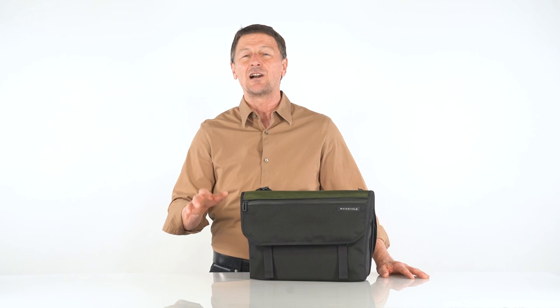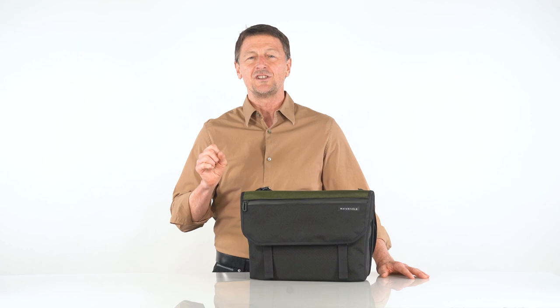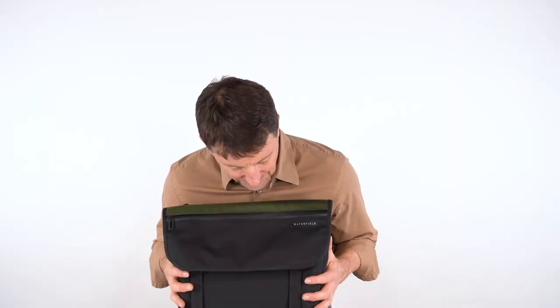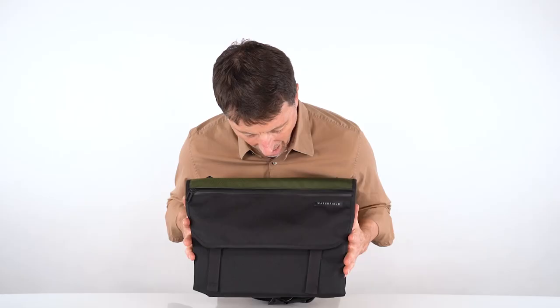Hi, this is Gary from Waterfield Designs in San Francisco, and today I am very happy to introduce our Essential Messenger bag. Our Essential bags are focused on the less is more philosophy with streamlined aesthetics and touches of color. The bags are stylish, functional and extremely useful.